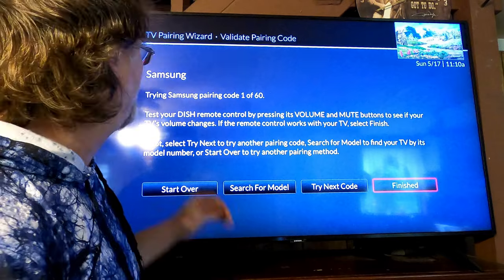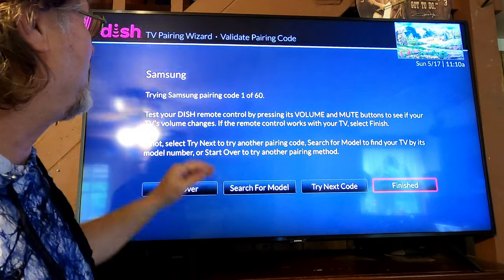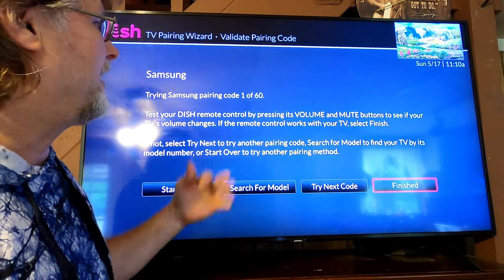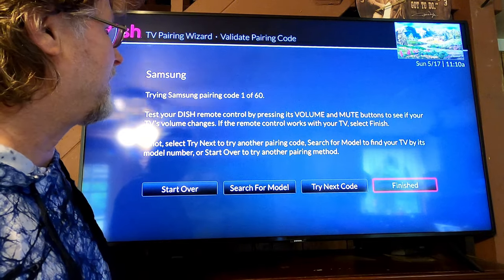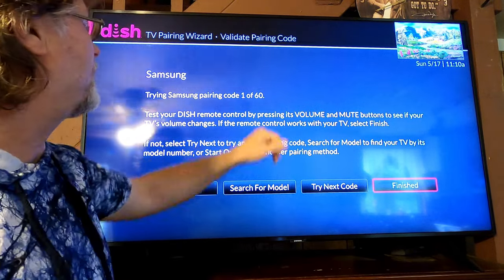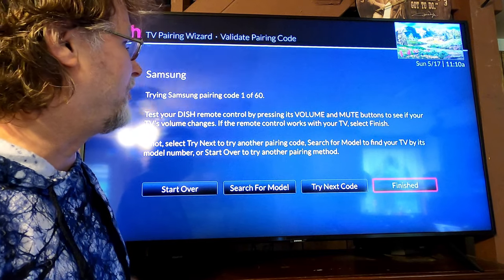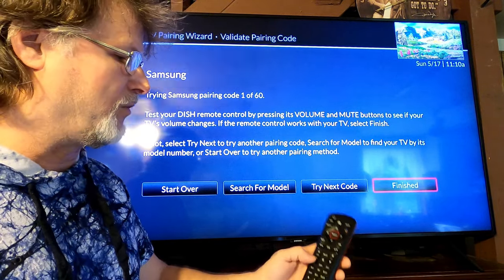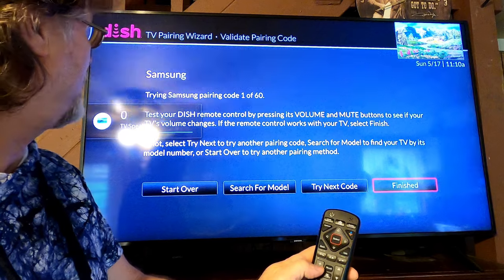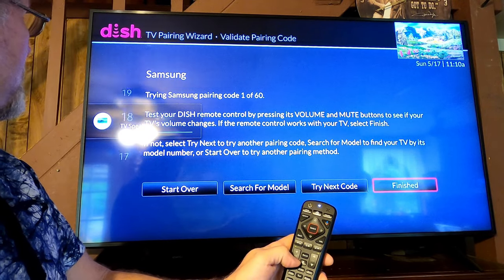It's going to do this — now what it wants you to do is try using Samsung pairing code one of 60. You don't really have to do anything there, it's just trying it right now. Then test your Dish remote by pressing the volume or mute buttons to see if it works. Go ahead and hit your volume — and look, it's controlling my TV, it's controlling the volume of my TV.